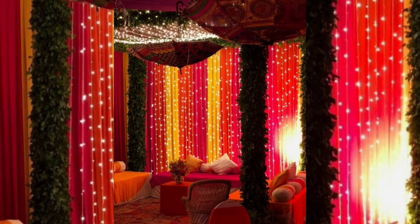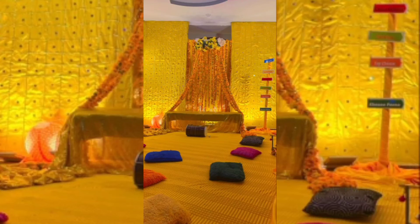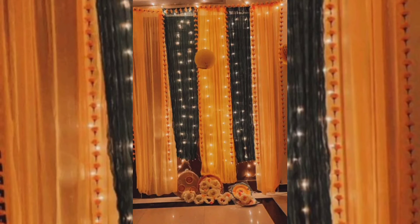A colorful canopy for mehndi decoration is also very important for outdoor mehndi functions. Creating a gorgeous canopy is one of the best ways to adorn the place. Highly versatile and super easy to decorate, canopies help create the perfect backdrop. You can add bright colors, fairy lights, or any other unique embellishment to adorn the canopy and turn it into a lovely seating space.